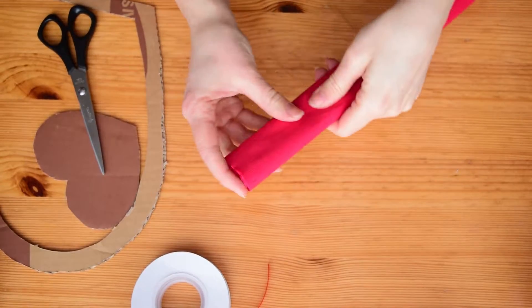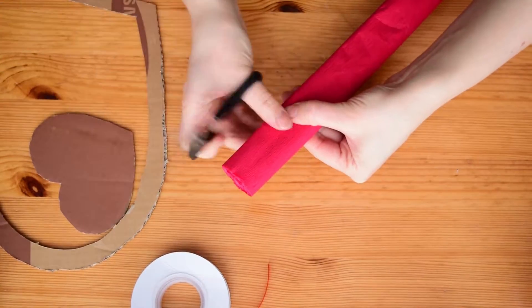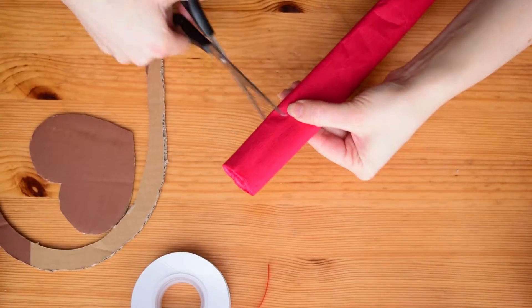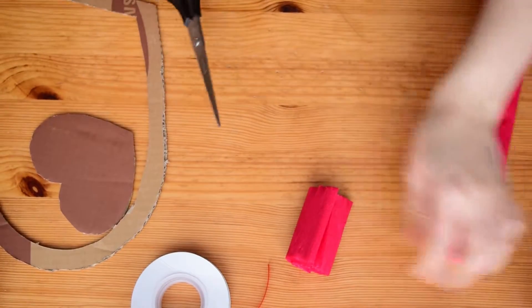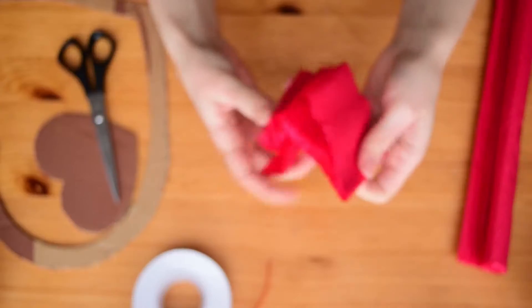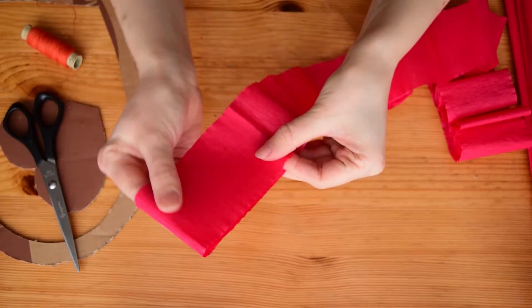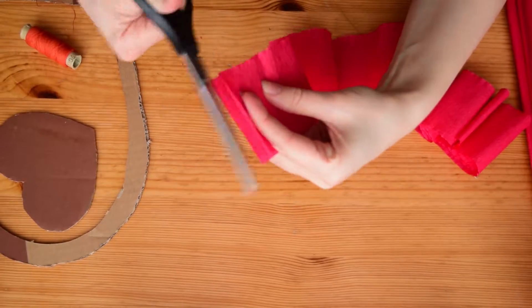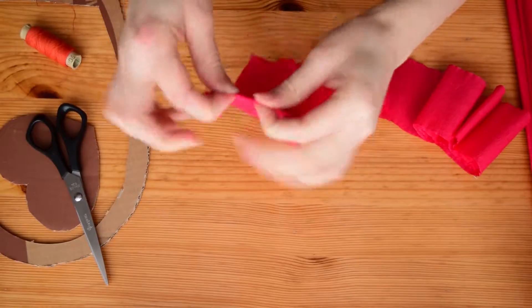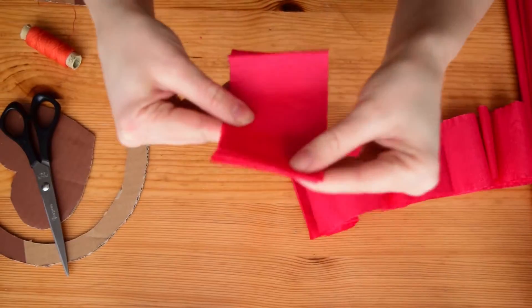First, let's make the flowers. Cut the tissue paper into small rectangular pieces. The length for each piece should be about twice as long as the width. Each flower consists of several pieces of paper. Depending on the size and the fullness of the flowers, use from 3 to 10 pieces. Mine are pretty small, so I took only 3 pieces of paper for each flower.